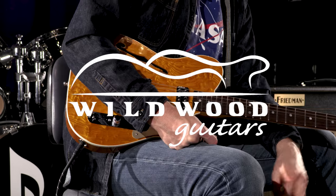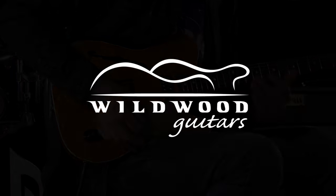Woo! I can dig it. Fender Custom Shop Wildwood 10 Artisan Caballo Tono Telecaster, here at Wildwood Guitars. I'm Greg Cockwell. See you later.